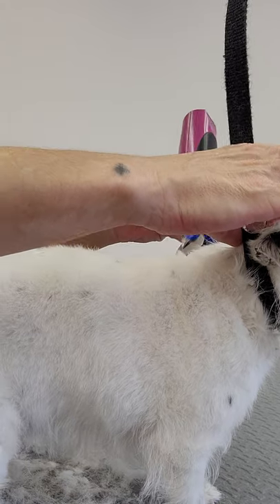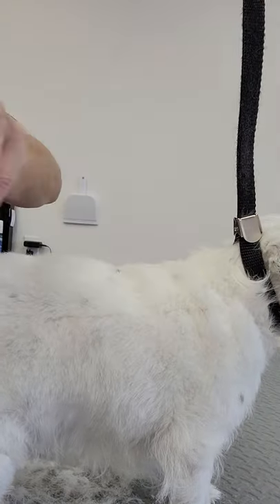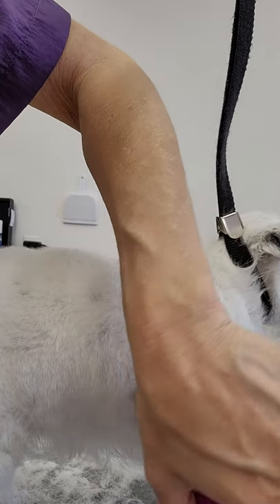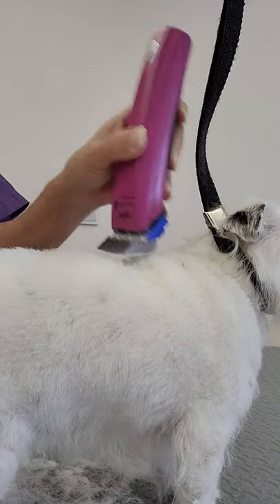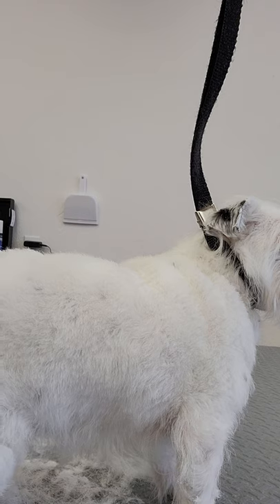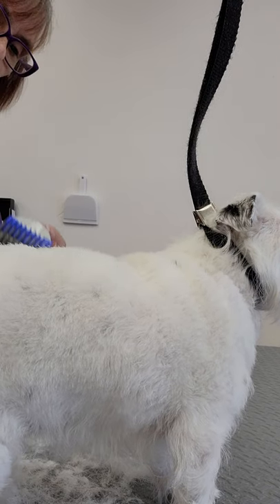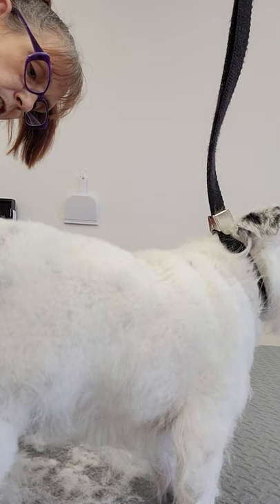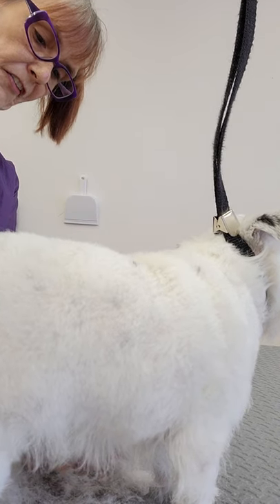People that are not groomers do not know that. And that blade that comes on those clippers is rather short and probably not what people were looking for. So we've done lots of what I'm just calling COVID dogs - not that they've had COVID, but they've been in the house with their people, not groomed, or self-groomed, or they'll have a messed up coat because their owners, with the best intentions, tried to groom them.